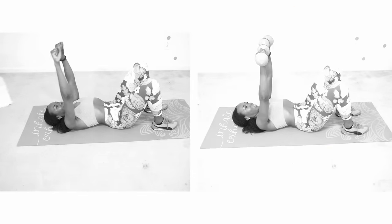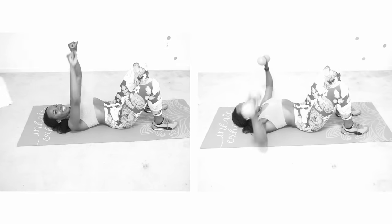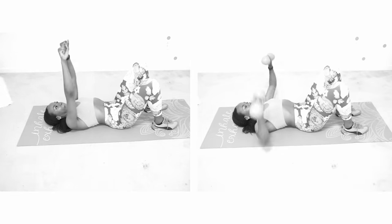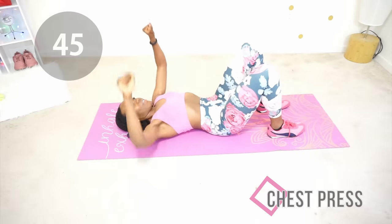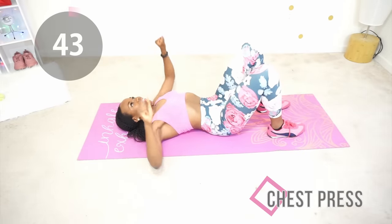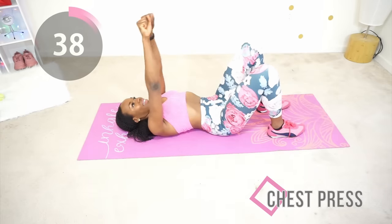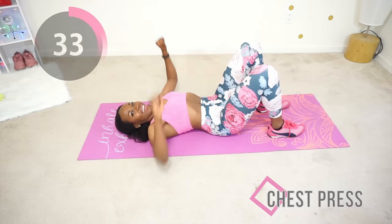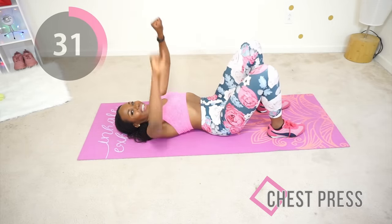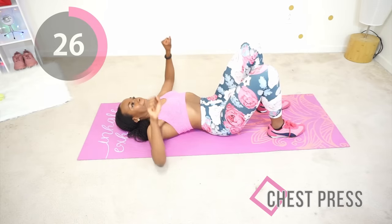Next we're going into those chest presses again. You're staying in that same position but this time you are pressing to the ceiling and you're only opening up through your elbows. If you have weights you can do the version on the right; I will be doing the version on the left. Your elbows should be around the same level as your shoulders — that will help you get really good form. But don't sweat it, you're working out and that is all that matters. Stay safe and do your best.